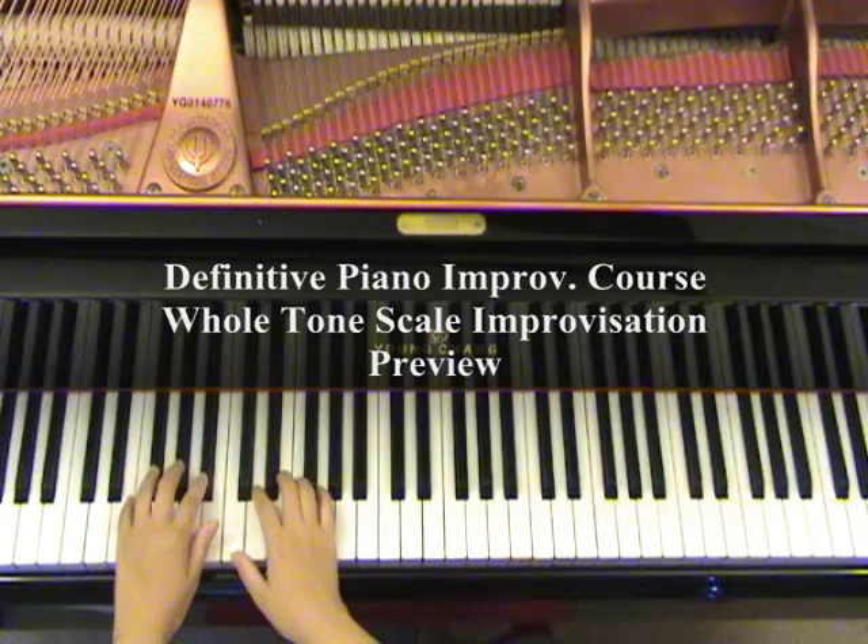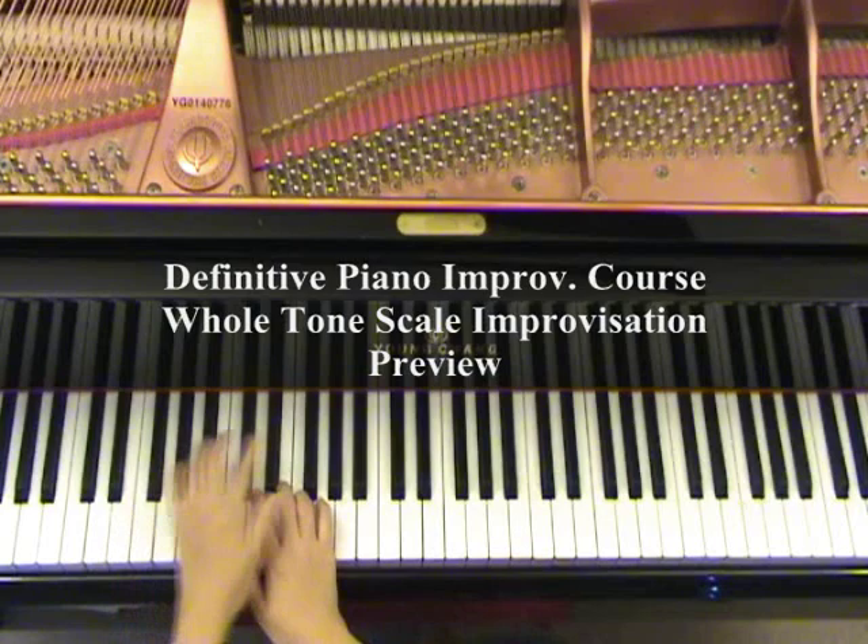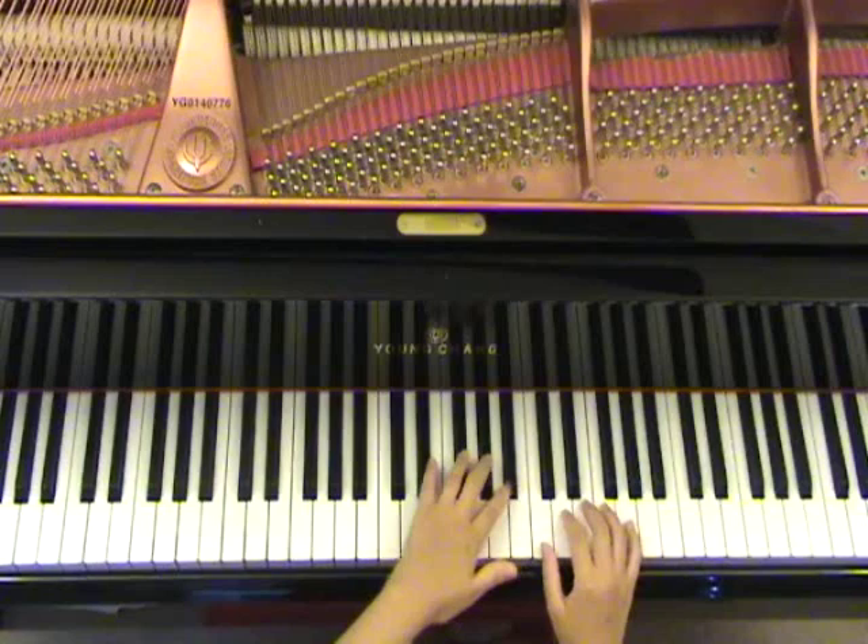I like to use this with my students, and the little ones especially like this. You are going to pick any three black notes. Let's say you want to play this one. Then your right hand is going to play C, D, and E. Then you move up and play this — C, D, and E. Move up and play this.